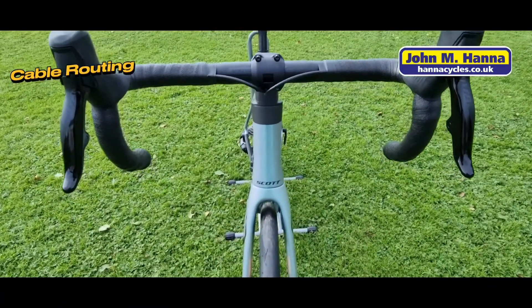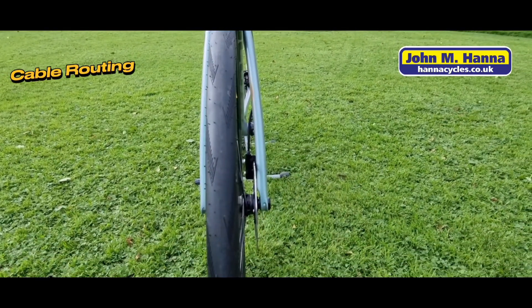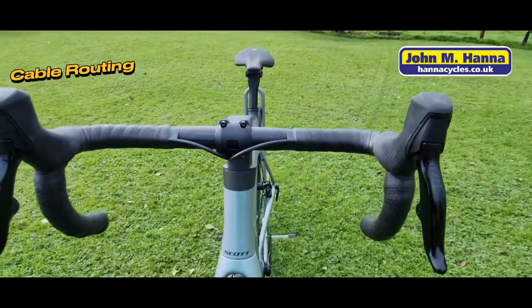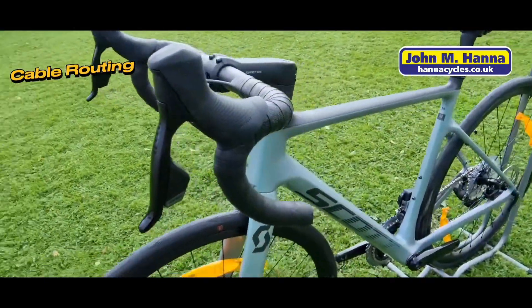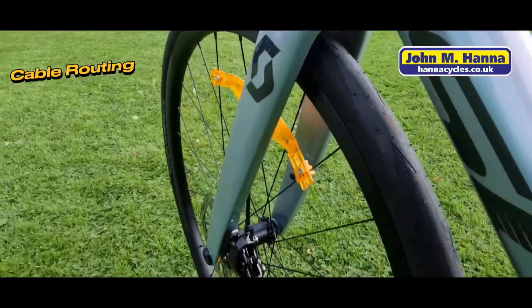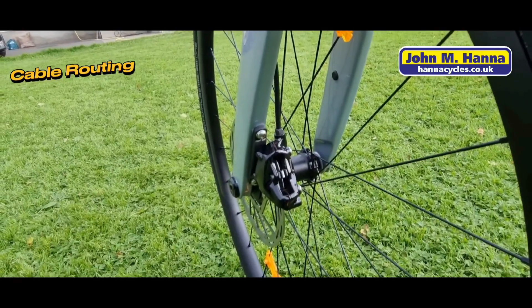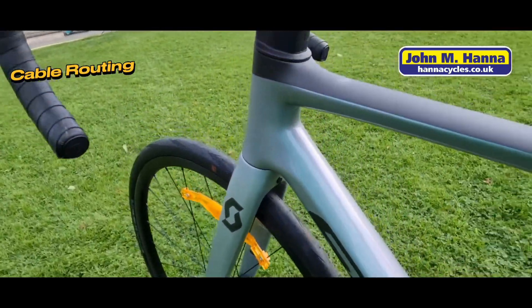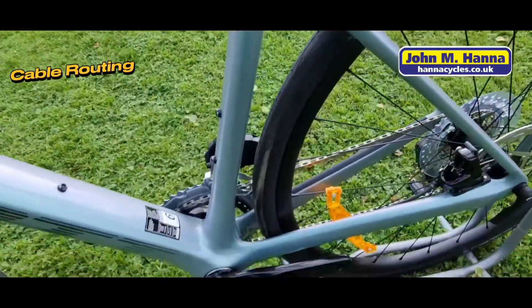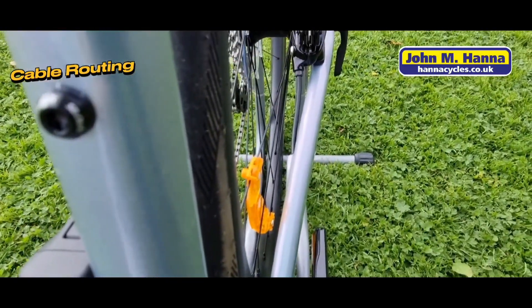One of the first things you'll notice about the Scott Addict 10 is the lack of cables and cable routing — it's mostly internal apart from where it pops out for the brake calipers. The cables come down from under the bar, down under the stem, down through the fork and out through the frame. The hose comes down onto the front brake caliper, lovely and clean and neat and tidy. The rear brake hose just comes out of the frame on the rear stay and straight into the brake caliper on the rear.